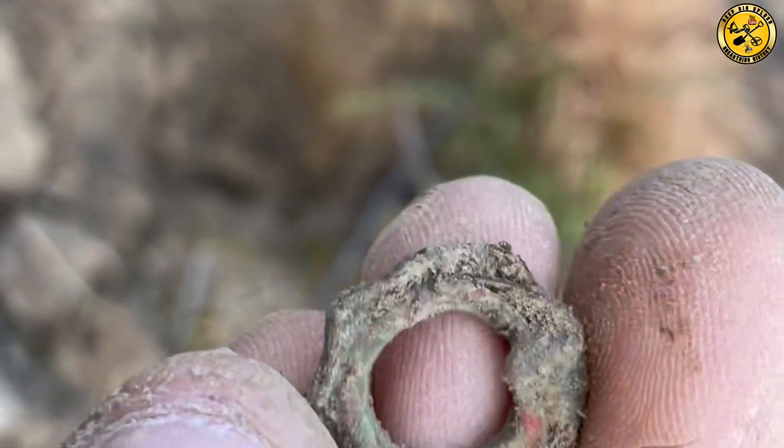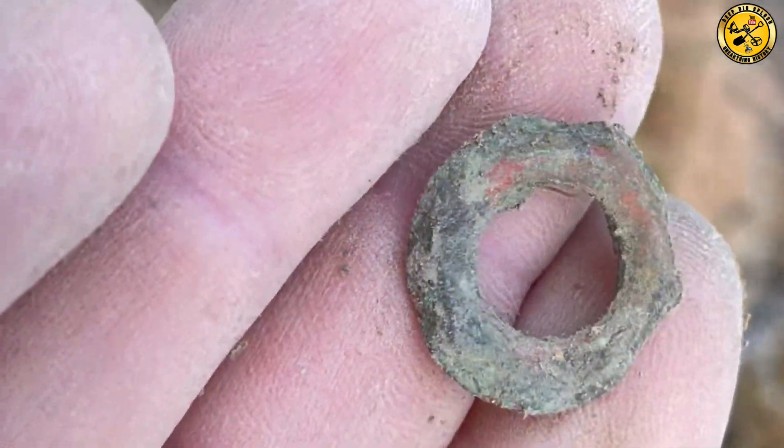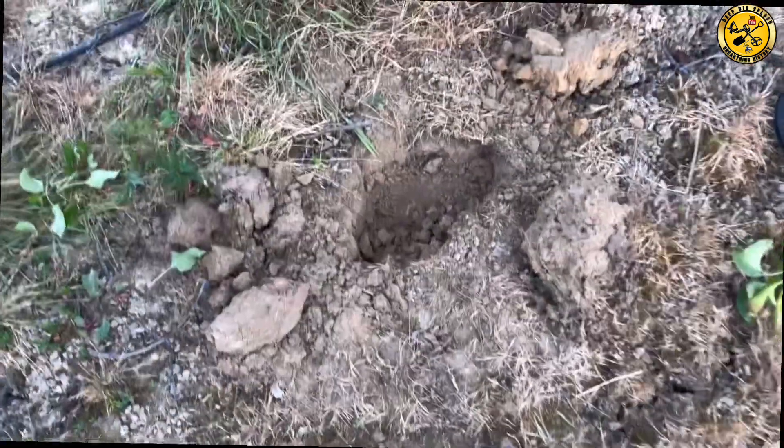That's hard. There we go. What's that? Mysterious ring thing. Really deep.